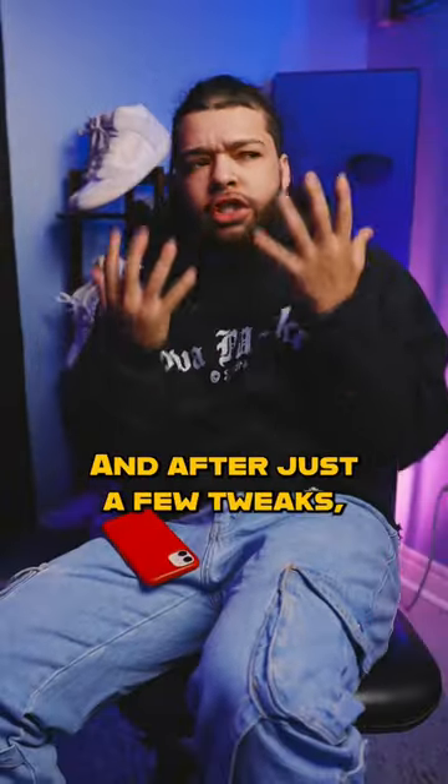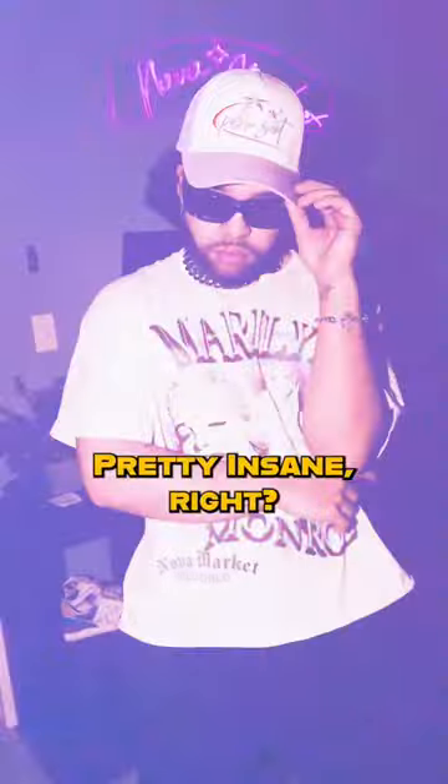I took this picture from Drake's Instagram and tried my best to recreate the photo. And after just a few tweaks, here's what I got. Pretty insane, right?